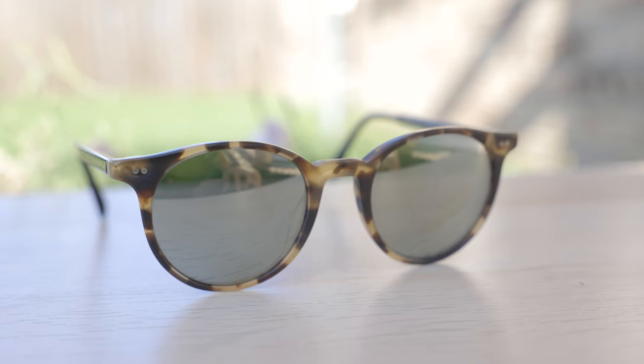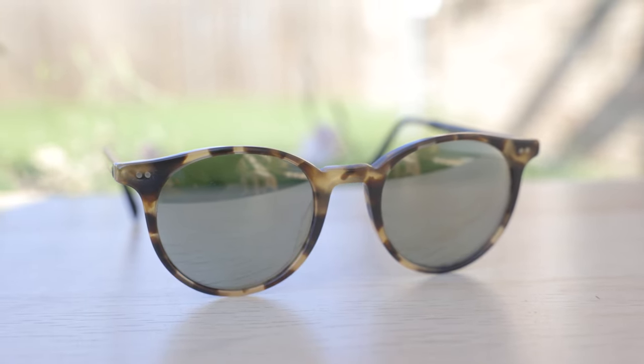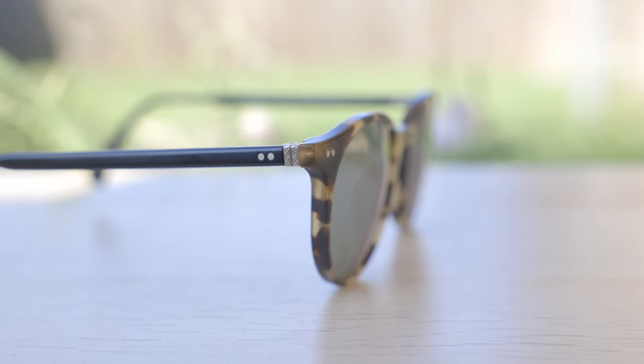Now we can see in the top corners these two little metal accents in both the left and the right hand side. Moving down the temples, we can see those absolutely beautiful etched metal hinges, which feel very, very nice and premium and are actually one of the best hinges — probably the best hinges — that All 4 Peoples has ever created. It's just really, really nice and high quality.